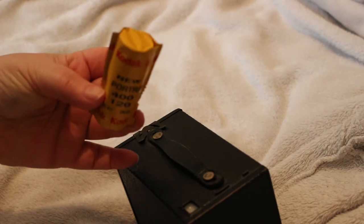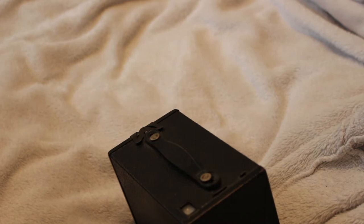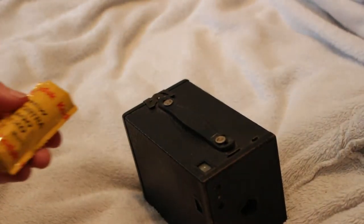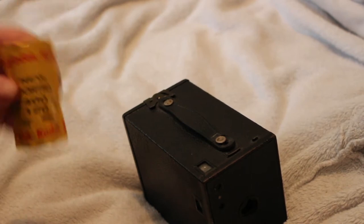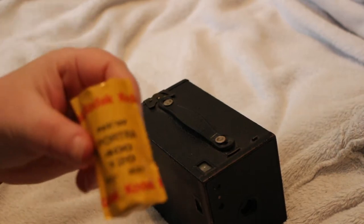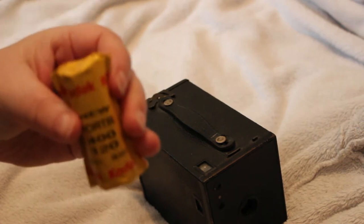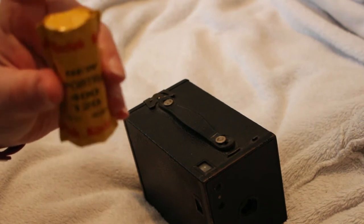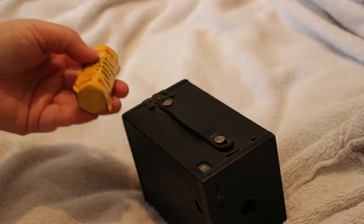It's a very basic camera but it still takes fairly decent shots. So we're going to load the film now. This takes 120 film - this is Portra 400. I've never shot colour in this, only black and white. I've heard a lot of people on YouTube describing it as 120 millimetre film - it's not. 120 is the roll number, it's the name of the film.